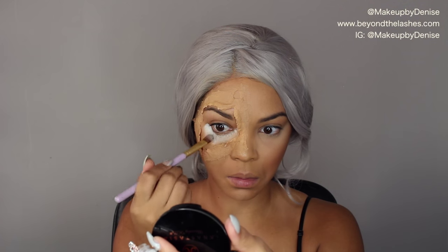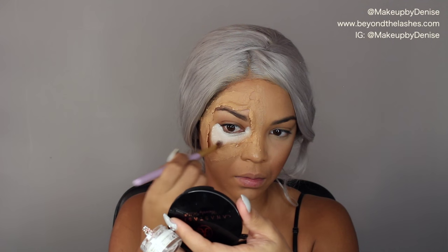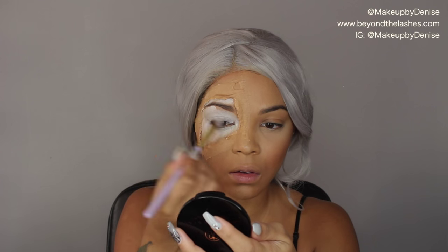Then I'm grabbing a Makeup Addiction Cosmetics brush and a little bit of the NYX Cosmetics Eyeshadow Base in white, and I'm filling that entire area with white before going into the color product.